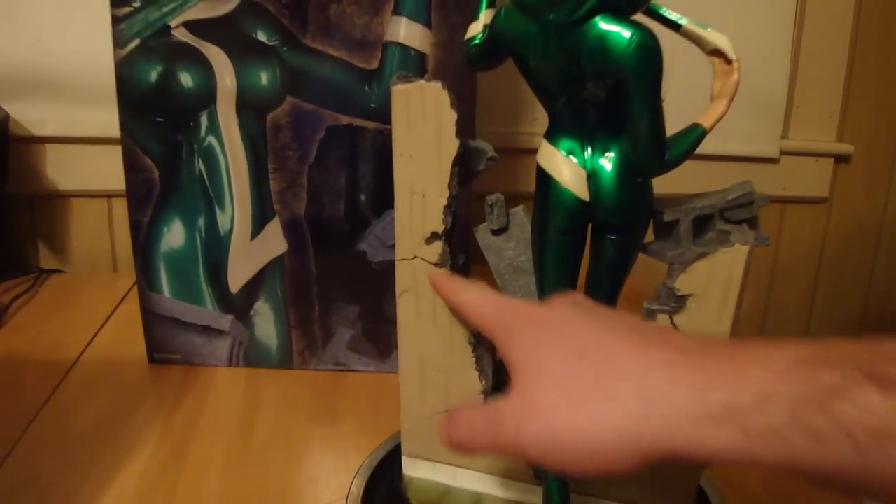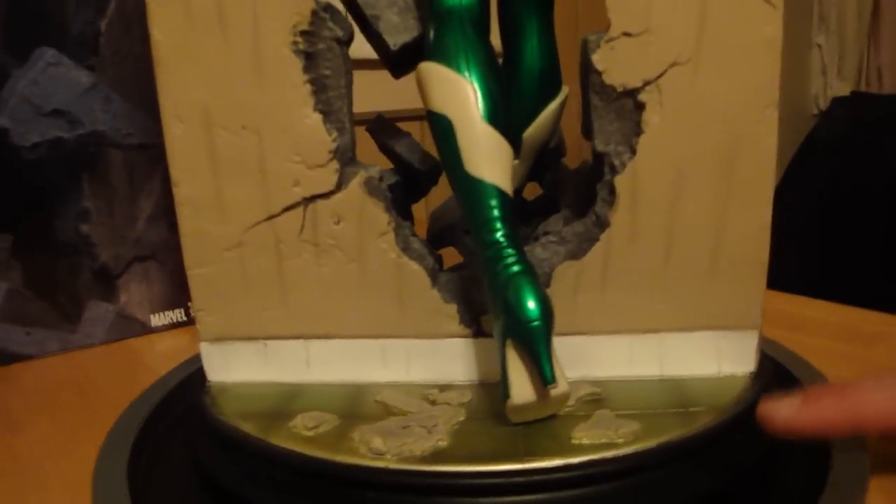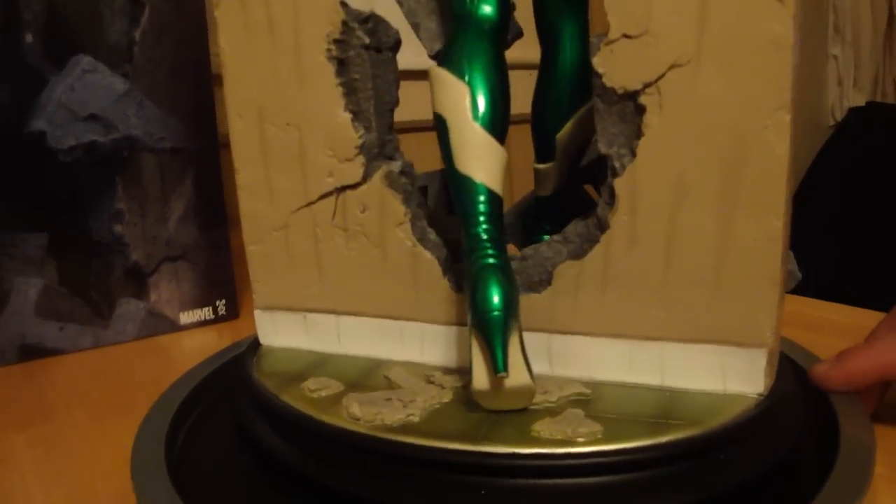If you pan down a little you can see all the great detail — the cracks in the wall, the cement, the cement on the ground, the tile on the ground. This is obviously walking from somewhere inside to the outside. It looks like a bathroom tile on this. It looks really cool.